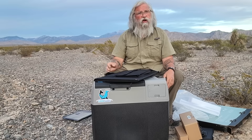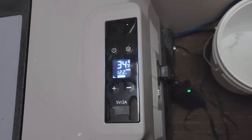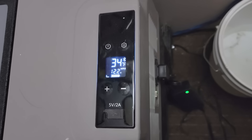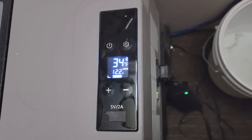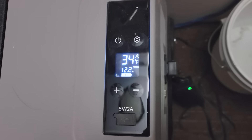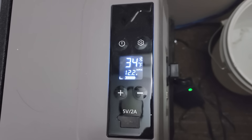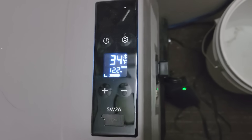Now we're going to do an overnight test of the battery — running on just the battery. Will it hold its temperature overnight or will the battery run down and wake up warm? I don't know — that's the test we're going to find out.